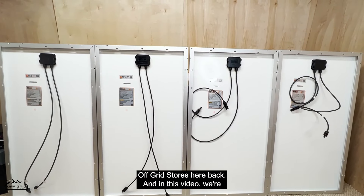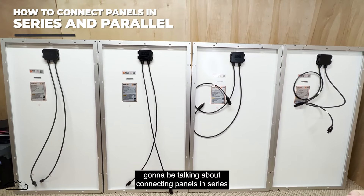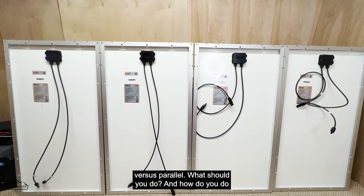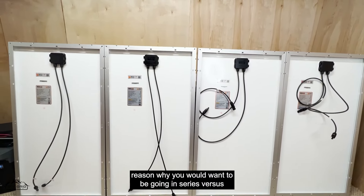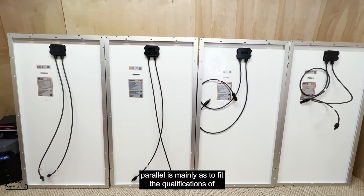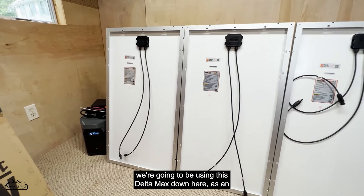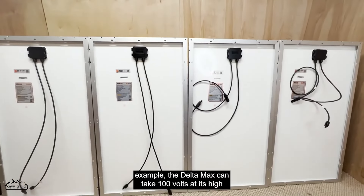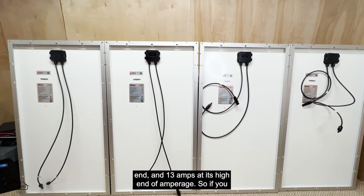Welcome back. In this video we're going to be talking about connecting panels in series versus parallel — what should you do and how do you do it? The main reason why you would want to go series versus parallel is mainly to fit the qualifications of whatever you are trying to plug into. Let's use the Delta Max as an example — it can take 100 volts at its high end and 13 amps at its high end.